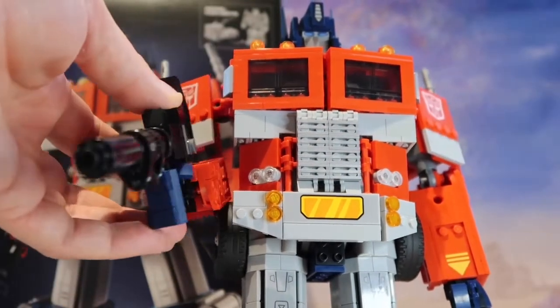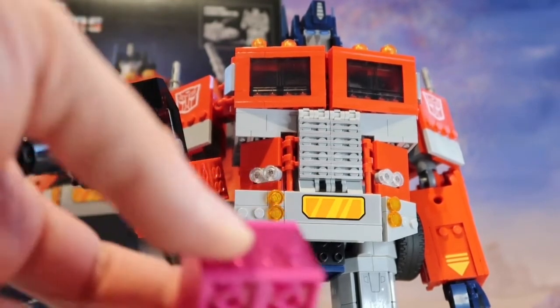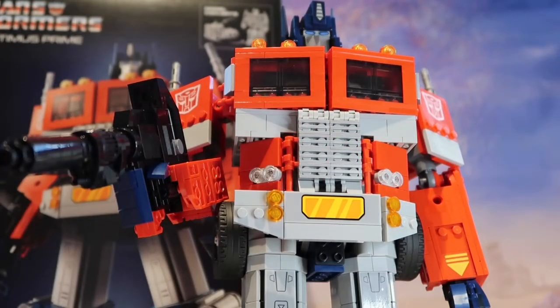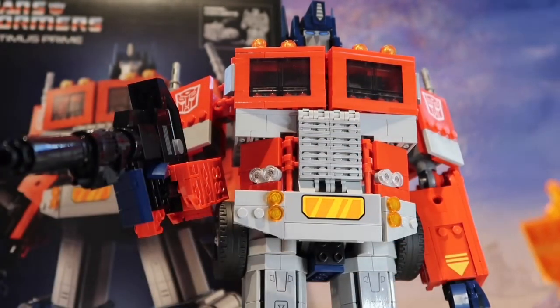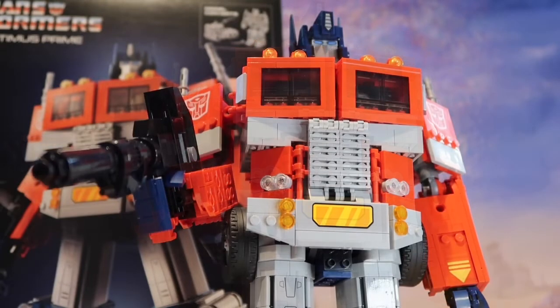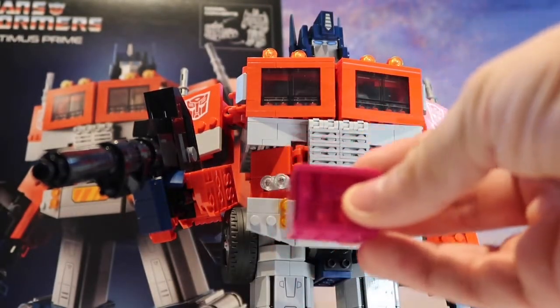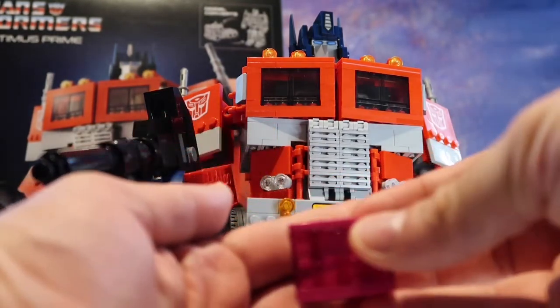Even the gun on it is absolutely brilliant. It also comes with an Energon cube — I'm not sure what you're supposed to do with that. It also comes with his orange axe.